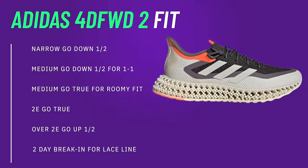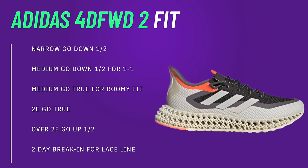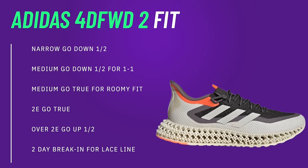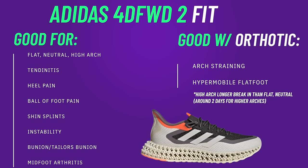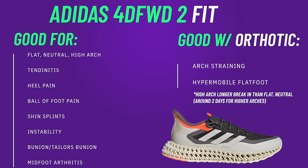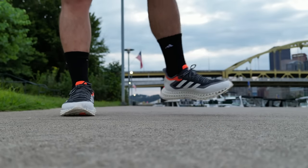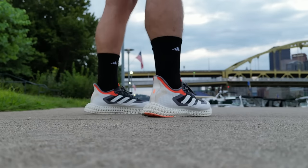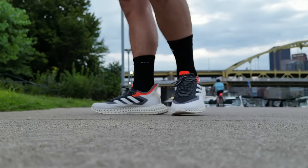In terms of fit, a lot of similarities to the Ultra Boost 22. If you're a narrow foot, definitely want to go down a half size. If you're a medium foot looking for a really true one-to-one, glove-like fit, you might want to go down a half size as well. A 2E foot, you can go true to size, even over a 2E. I really don't think you need to go more than a half size up because they are so expandable. The one thing I noticed is it took me about two days to get the lace line broken in because the lace line is so strong and you have the really dense woven knit up here. It is going to take about two days to feel really buttery on your foot. So when you first get these, I would wear them around the house for an hour or two, maybe to work the next day, just to get that lace line broken in and the vamp in the middle of the shoe broken in. After that, zero problems.